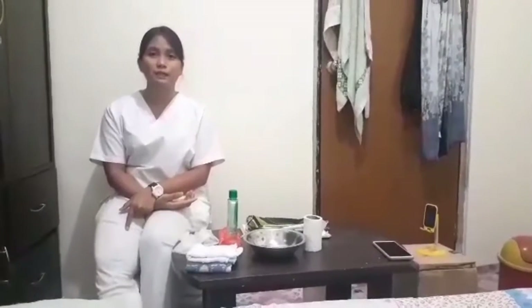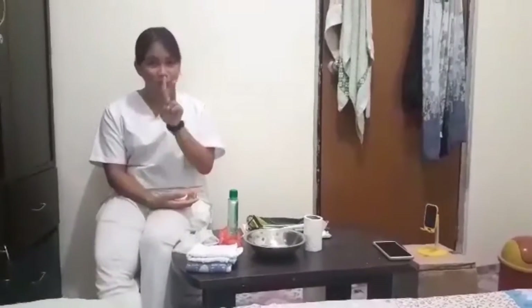Then perform hand hygiene. Also, do not forget to provide privacy to the patient by closing the door and the curtains and diminishing room noise. Next, introduce yourself to the patient, identify the patient by the two identifiers, then explain the procedure.